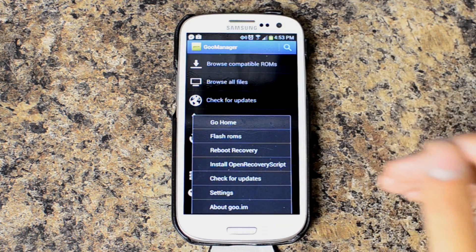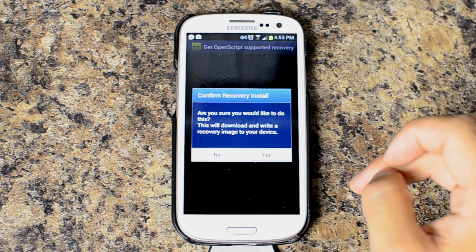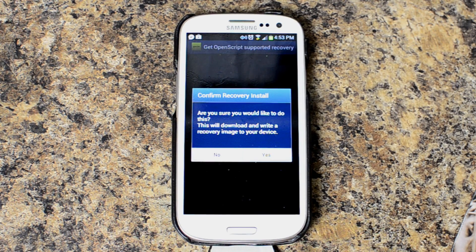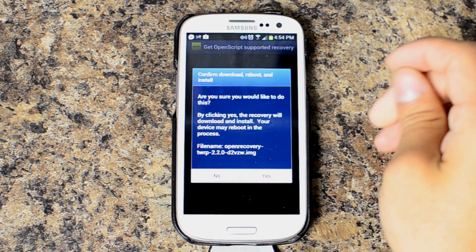Just hit the menu button. You already have to have a rooted device. Go to install open recovery script, and then you have to confirm the recovery install. I tried this without an external SD card in the device initially and it didn't throw up any warnings or anything, but it just didn't work for me. So if you do have problems and you don't have an external SD card installed, go ahead and try that. Pretty much you go, say yes, and confirm download, reboot, and install.